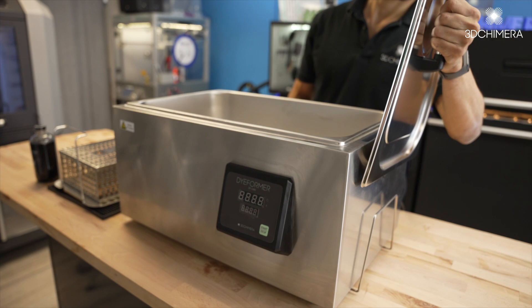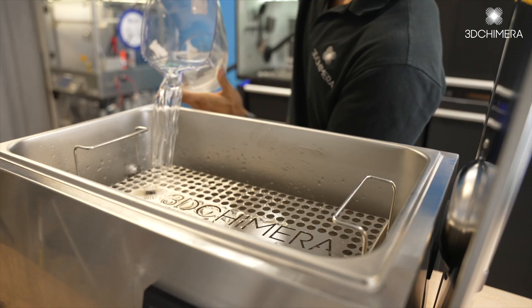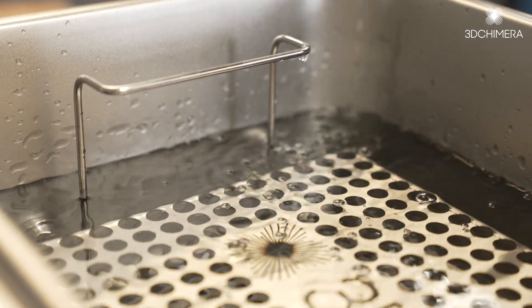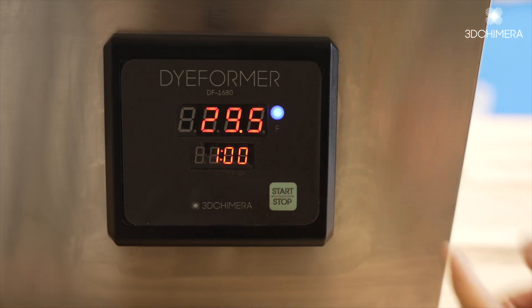To get started with the dieformer, first you want to place your parts basket inside the tank and fill with water right to the top of the parts basket. Then pour in your dye and hit the start button to run through a single preheat cycle.